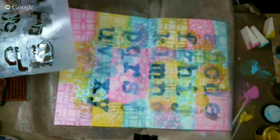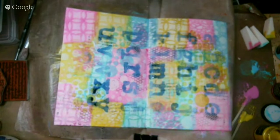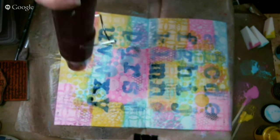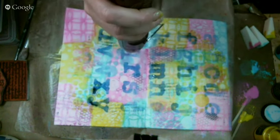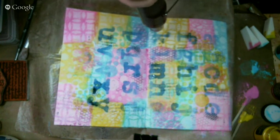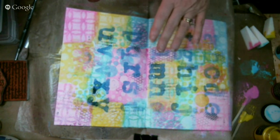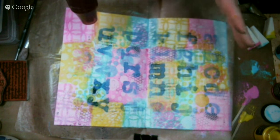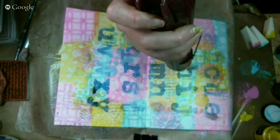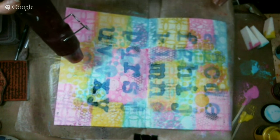If you hear sounds on the side I'm actually trying to clean my template. I really like how that turned out. You do need to have your Memory Mist completely dry — not necessarily heat dried, but air dried — before it becomes permanent. And by the way, Memory Mist actually works on fabric too.